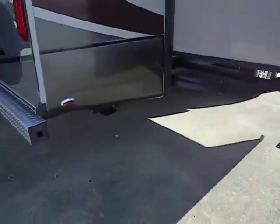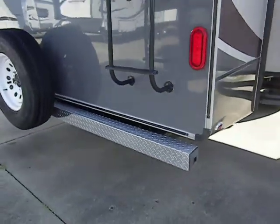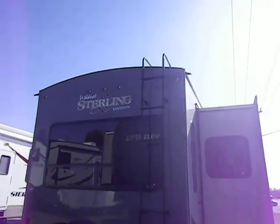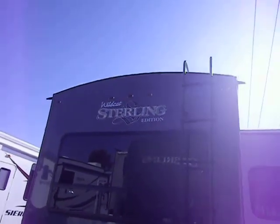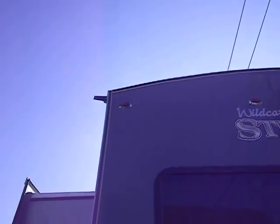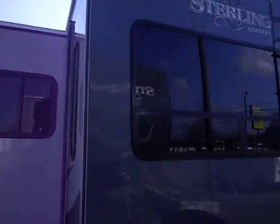There's a slide out on this side and it's got power rear jacks. There's a rear ladder and a nice crowned roof for water runoff, with four-inch gutter extensions on each end to help shed water away.